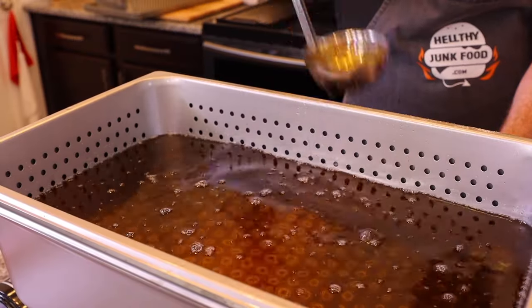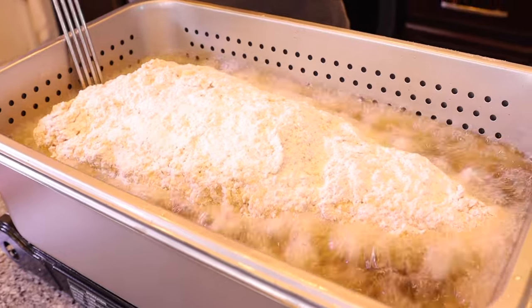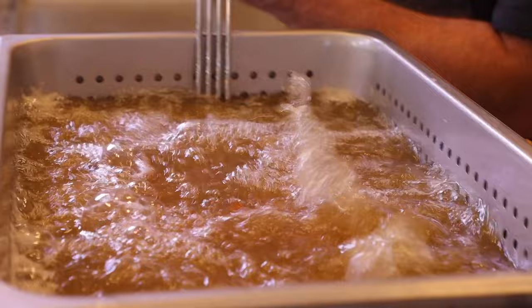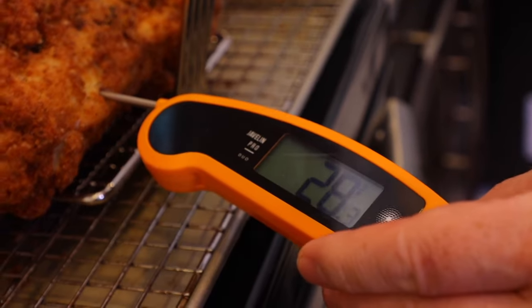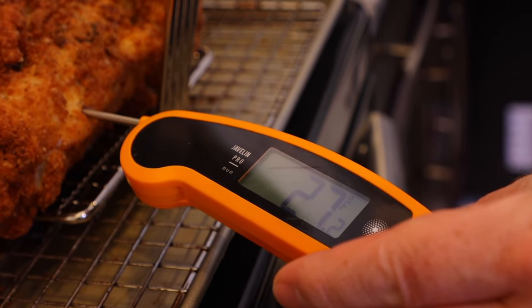We set up a huge deep fryer and went in for the first fry. We dropped it in, figuring it had to get cooked all the way through. We pulled it out and it was looking kind of dark on top. We took the temperature and found out it was definitely raw in the center still.